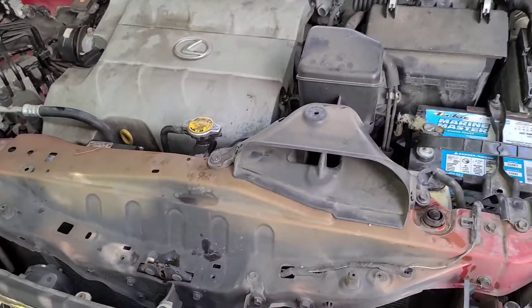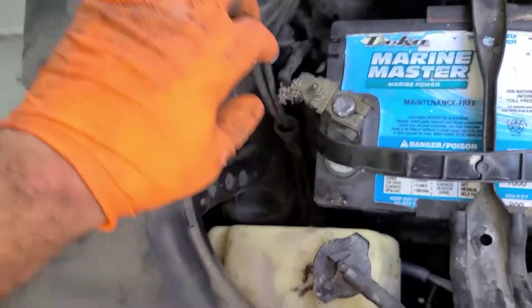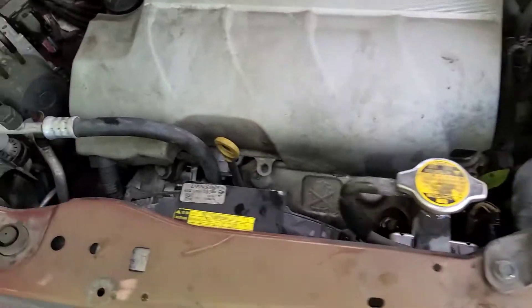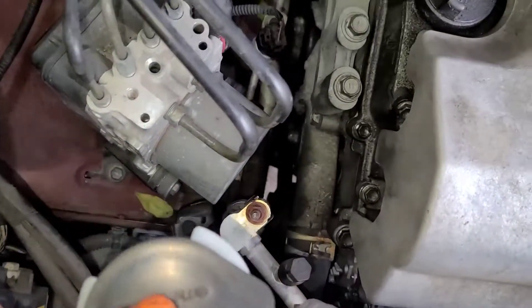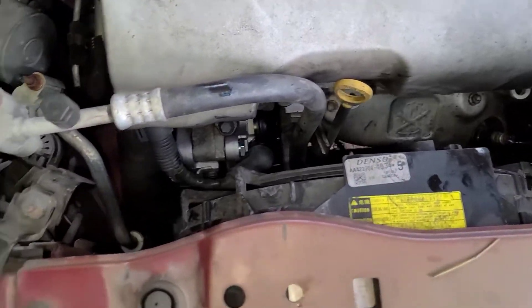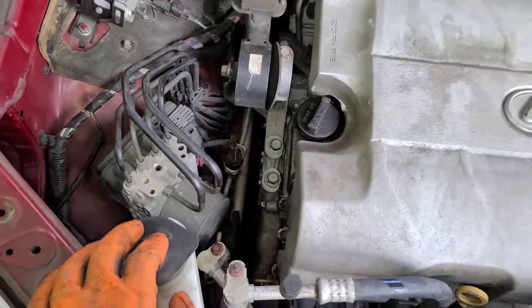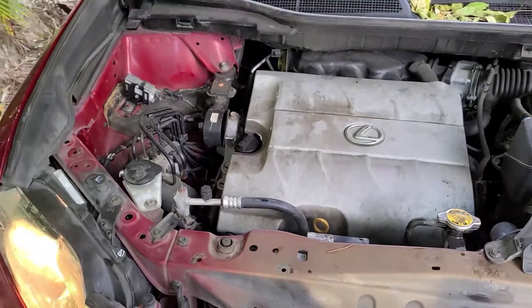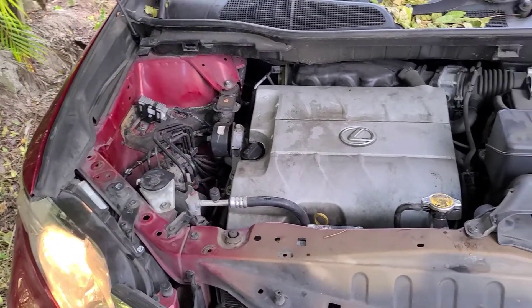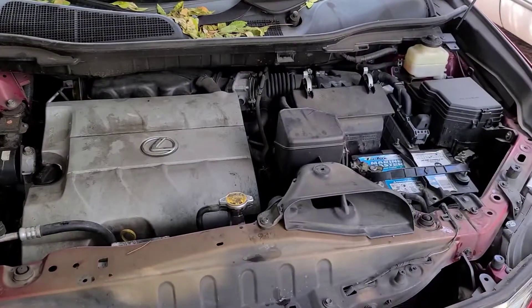All right guys, we're getting this back on. We've got some cracking on the hose but we're going to get it back on. It started right up. Later I'm going to check the battery to see the charge. Like always, I'll put the plastic on, and that's it. Share, like, subscribe, and I'll see you guys in the next one.